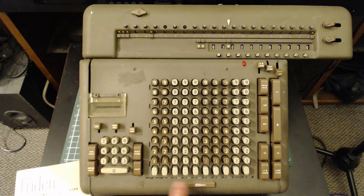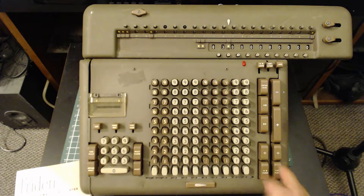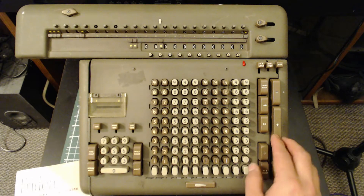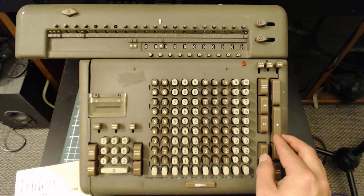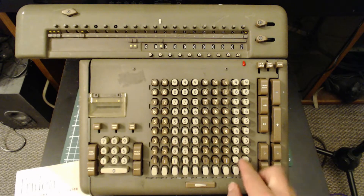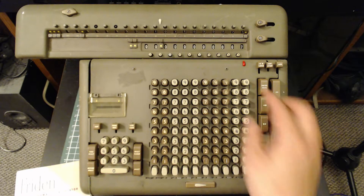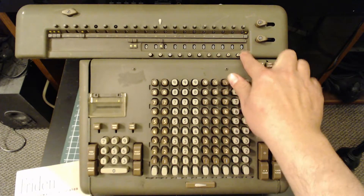We're going to be doing a square root on the Freedom STW10, so we'll just zero out the machine. We'll go over a couple of the settings we're going to use. If we have a keyboard entry like 11 and we use addition or subtraction, the machine will just cycle for as long as we hold down the button. 11 times 7 is 77, and addition counts up on the lower register, subtraction counts down.